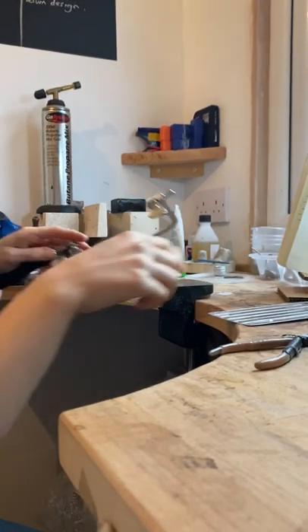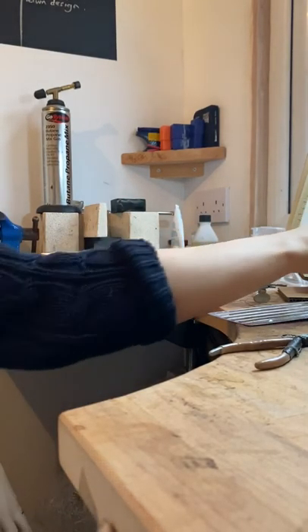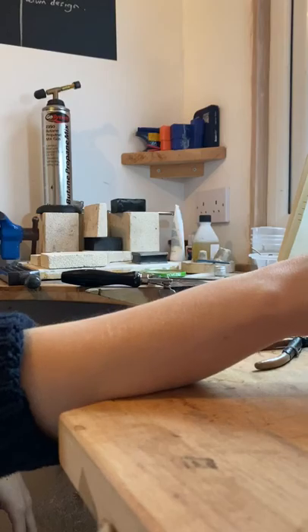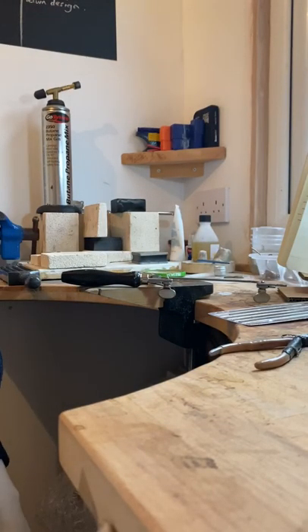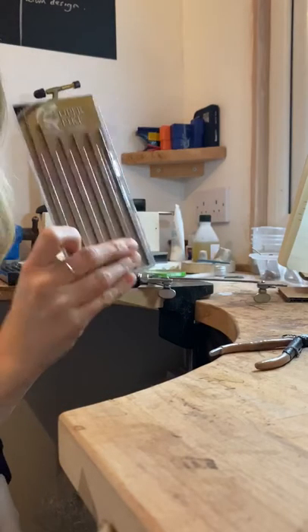If you've got a sharp blade, a sharps bin is the best way to get rid of it. But these are only tiny blades - sometimes they're so blunt it doesn't really matter.